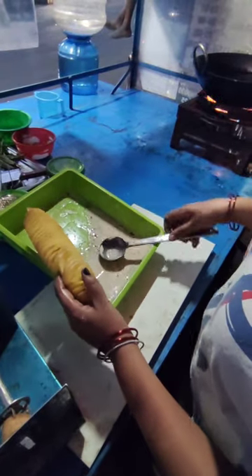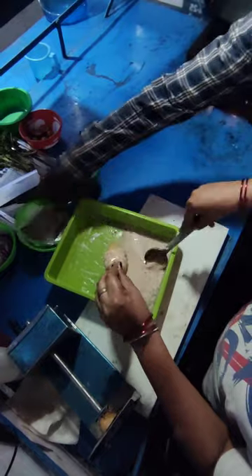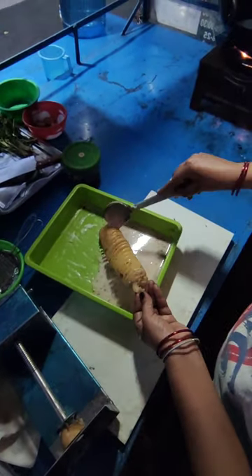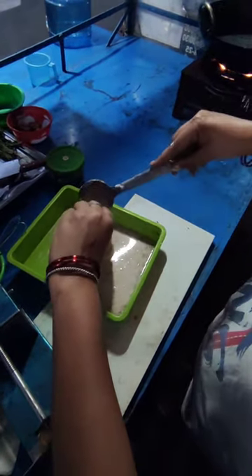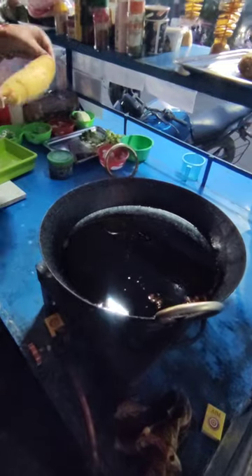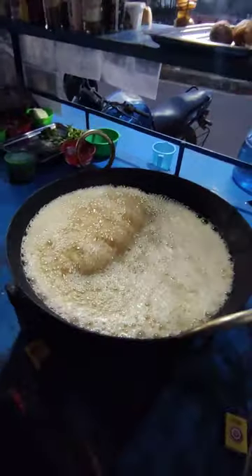So this is a coat. After frying it, it will be fried. This is ready for frying. It will go into oil and fry. So how much is it going to be — crunchy or normal? It is supposed to be fried to the customer's preference.